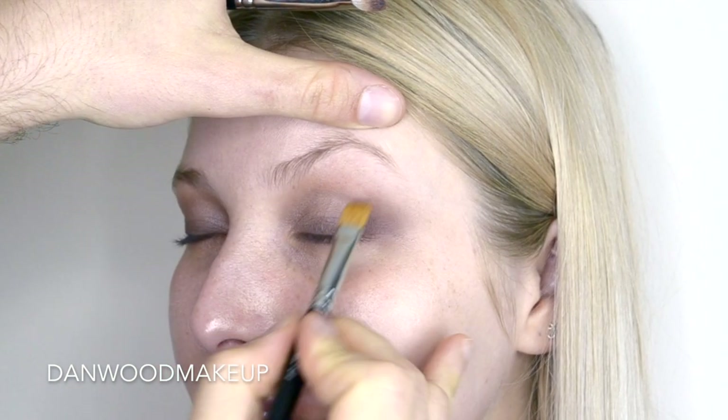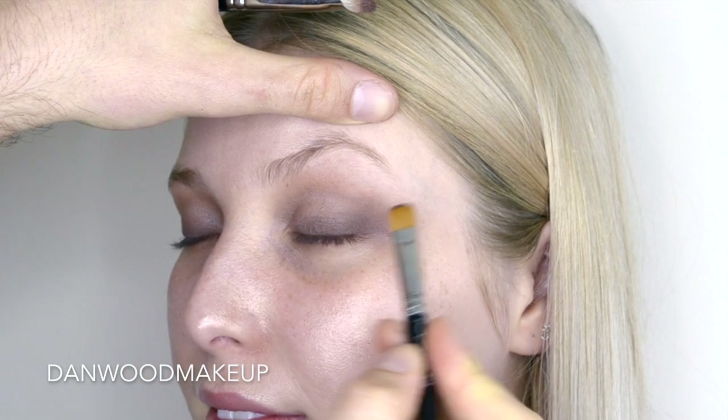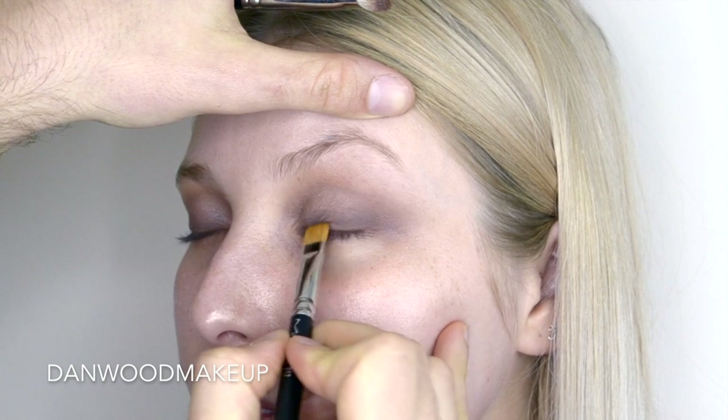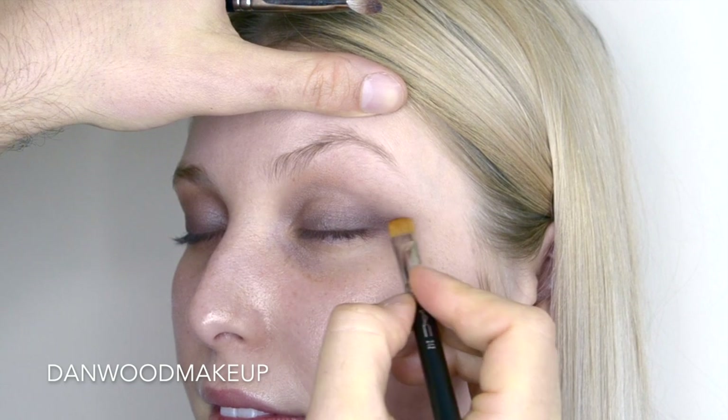With a much denser and more precise brush, I then used the same product and started to work that into the lash line. The more you build this up, the more opaque it's going to be. So particularly through that outer area where I'm going to create the wing, I really built it up and started to pull the product outwards.